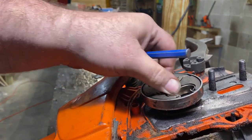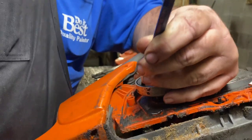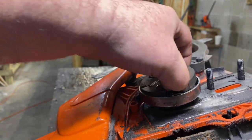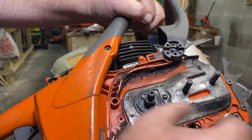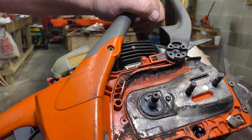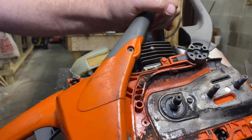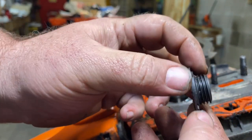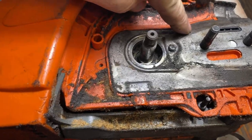Now we're going to remove our clutch so that we can remove our sprocket. Once again, I have a more detailed video on that - I'll try to remember to post that link. Remember that the clutch is clockwise to remove, counterclockwise to put it back on. We're going to remove our clutch, lift our sprocket off, and our sprocket bearing. Now this piece here is what drives our oil pump. It should just lift off. Inspect it while you have it off and make sure that those teeth are good. That's a pinion.